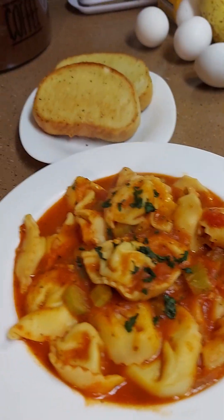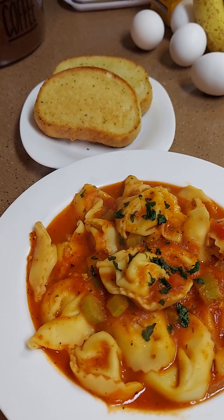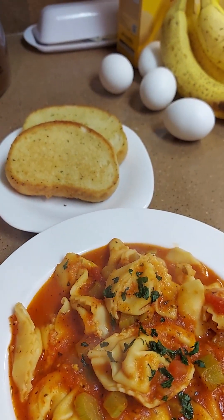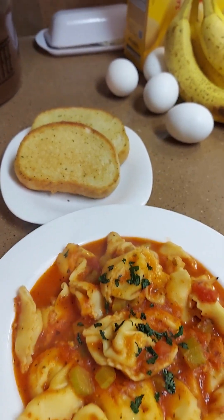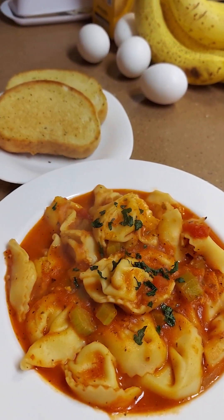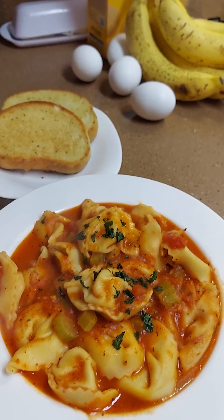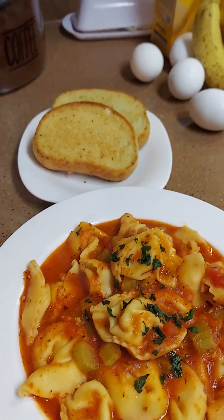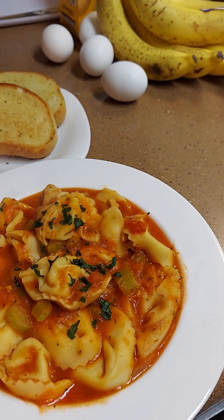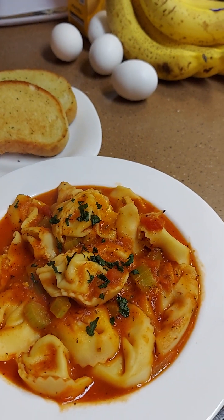That's it — it's a short video today. I'm going to get started on my homemade banana pudding next, so be looking for it on the channel. Love y'all, have a blessed day! Please like, share, follow, and subscribe. Don't forget to comment to enter into the prize for the month of January.